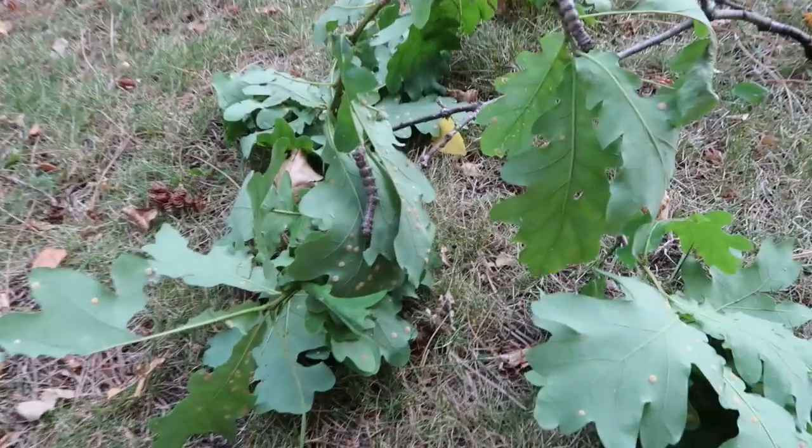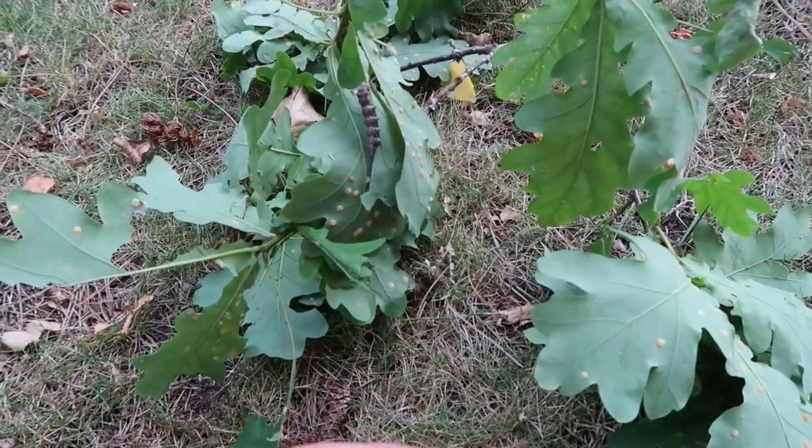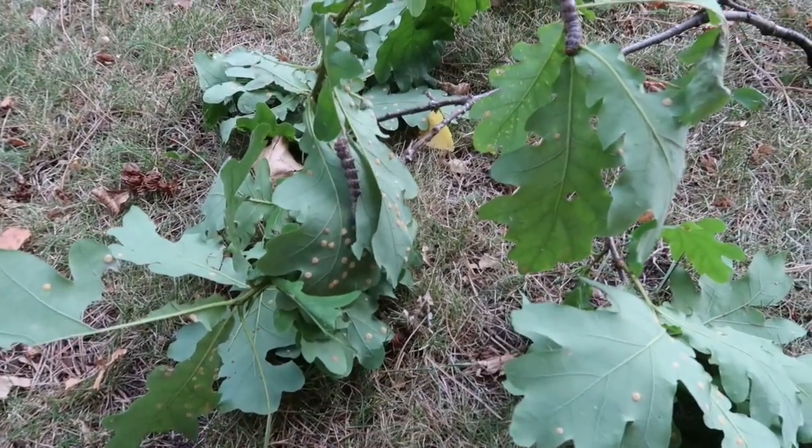That's all I wanted to show you for today. I know it's not much, it's not spectacular, but it's a nice silk moth. Thanks for watching.